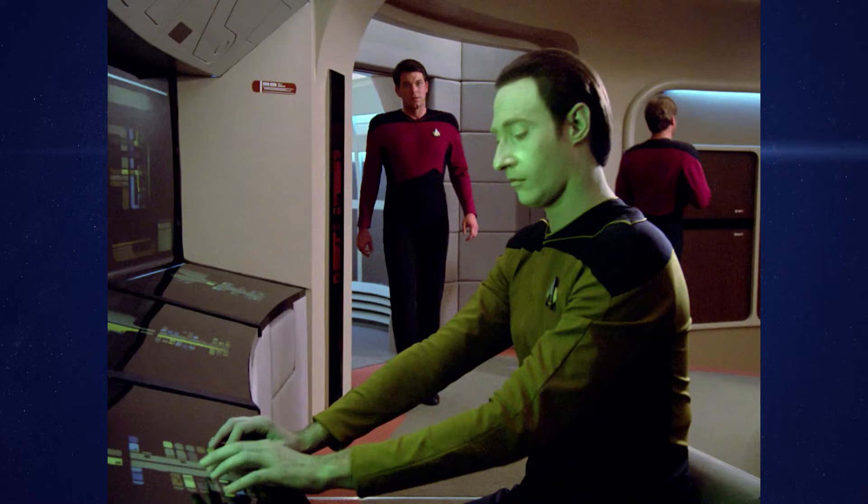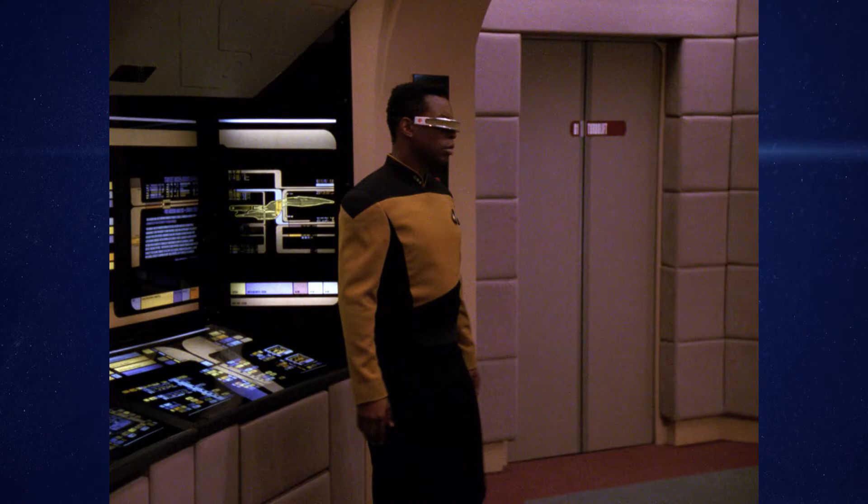I decided to keep it blank — a kind of half-and-half between the first season of Next Gen, where it was literally just bulkhead, and the later seasons where it was plexi with graphics. So it ended up as plexi but no graphics, which felt like a happy medium I could live with.